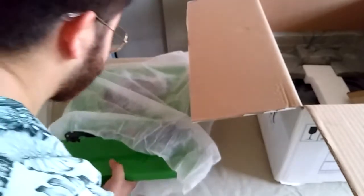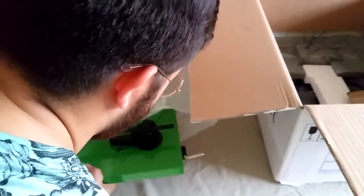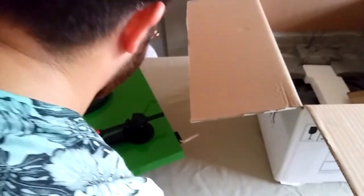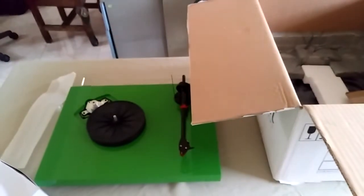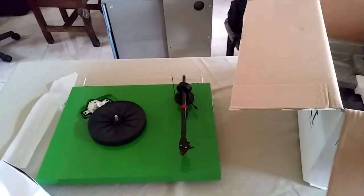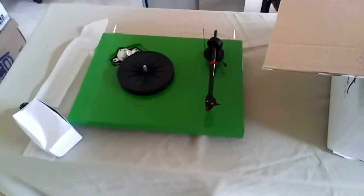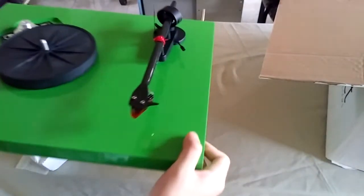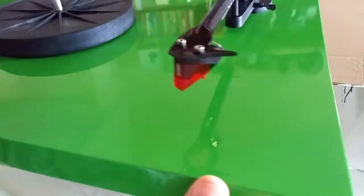Oh my god, I love this turntable. I love the color, I love everything. Look at that — the turntable comes with an Ortofon 2M Red cartridge.